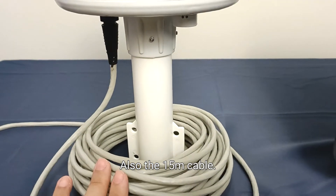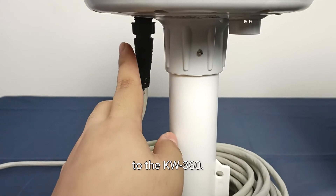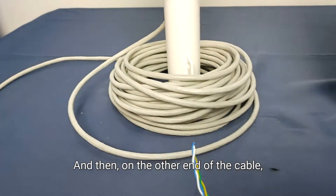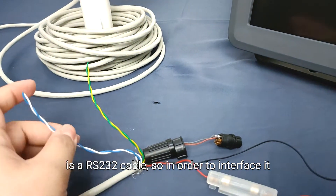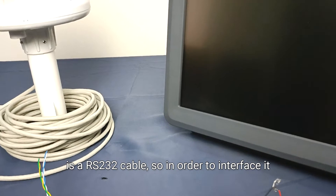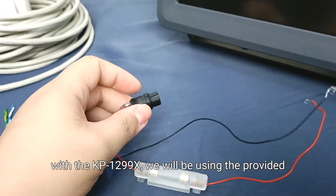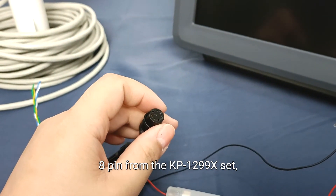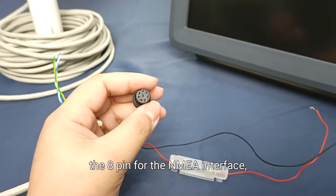The 15-meter cable — you just need to connect the provided port to the KW360. On the other end of the cable is an RS-232 cable. In order to interface it with the KP1299X, we will be using the provided 8-pin connector from the KP1299X set — the 8-pin for the NMEA interface.